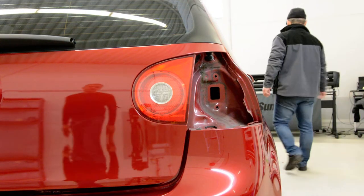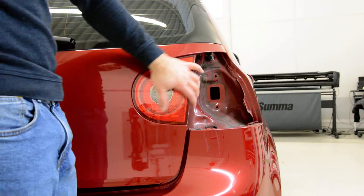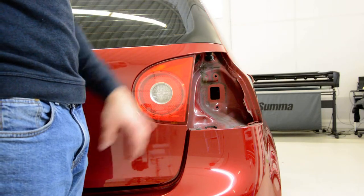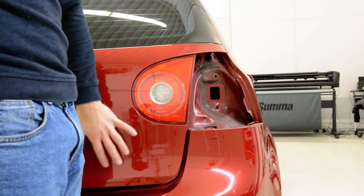Hello everyone. In this video I will show you how to remove the tail light. I removed this — I will put the link in the description. This one is on the tailgate.